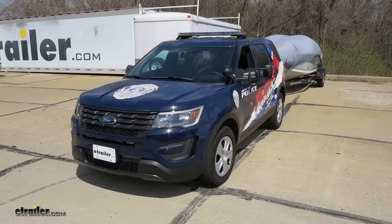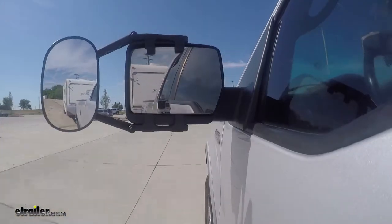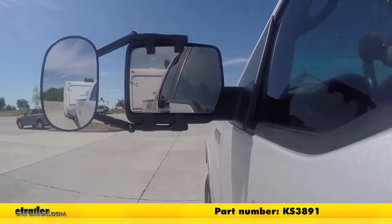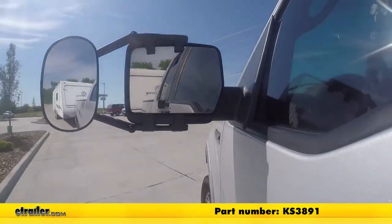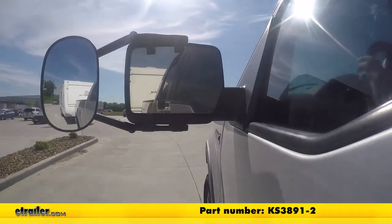Today on our 2018 Ford Explorer, we're going to be doing a test fit on the K-Source Universal Clip-On Towing Mirror. It's available in a quantity of one with part number KS3891, or you can pick it up as a pair with part number KS3891-2.